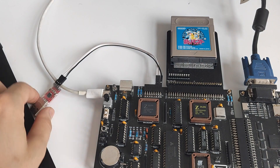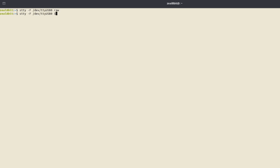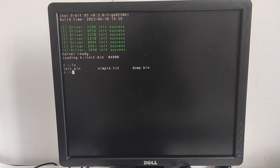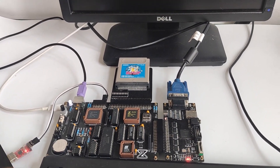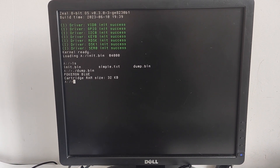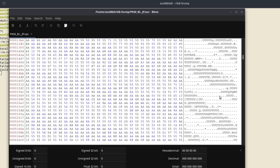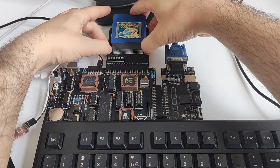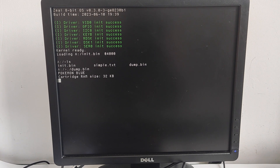I will continue my tests on another Japanese Pokémon cartridge I have. On my Linux computer, I configure the USB UART adapter and set the baud rate, then I simply use the cat command to receive the bytes. We can see that we have the dump.bin program. I execute it. We can see the transfer going on via the UART adapter. The program just finished — it detected 32 kilobytes of RAM and Pokémon Blue. On the computer, we stop the transfer and check the content of the save file with a hex editor.